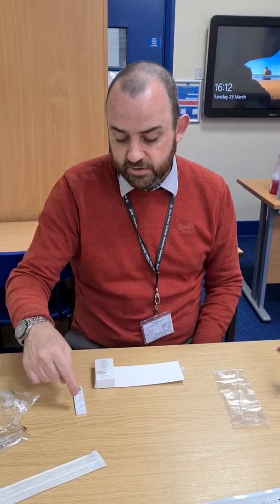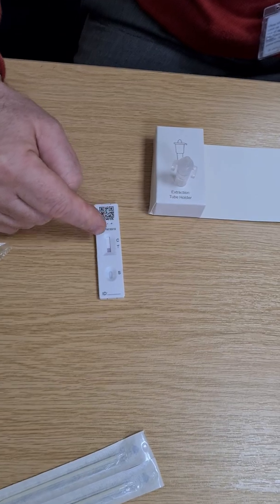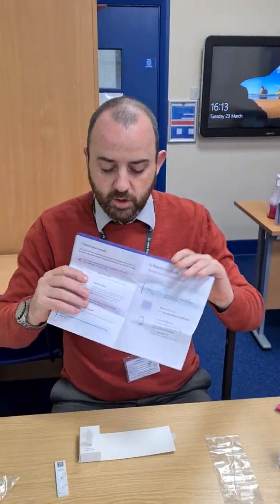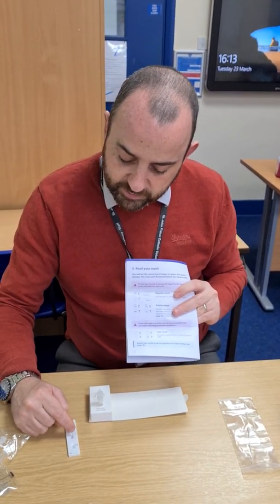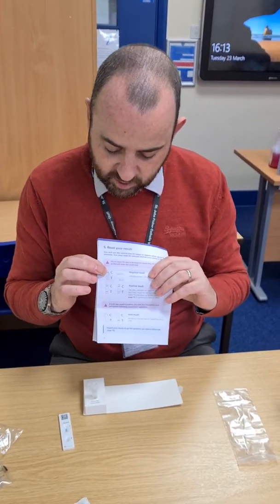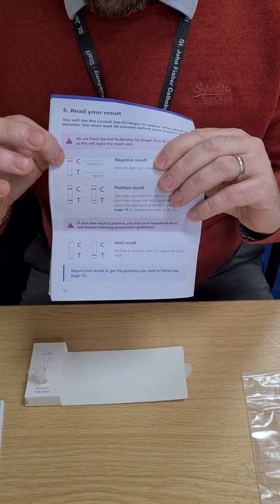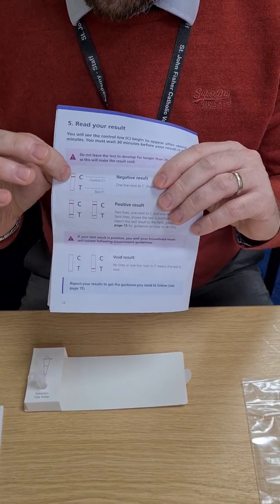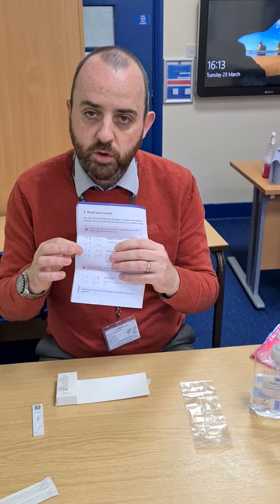You'll now start to see the liquid bleed up into the test — the paper is absorbing it and will record whether the test is accurate. Leave it for 30 minutes. After 30 minutes you read the test result. There are two letters in the test area: C and T. The C stands for control — a red line across the C means the test has been successful, which does not yet mean positive or negative. Set a timer for 30 minutes and read the result after that time.